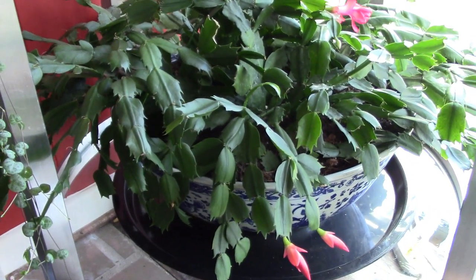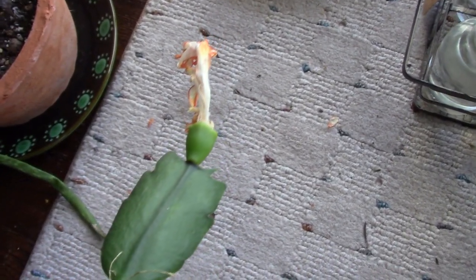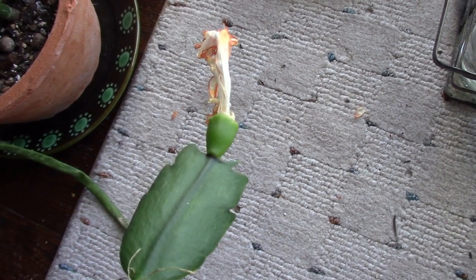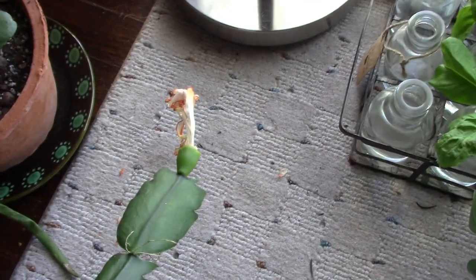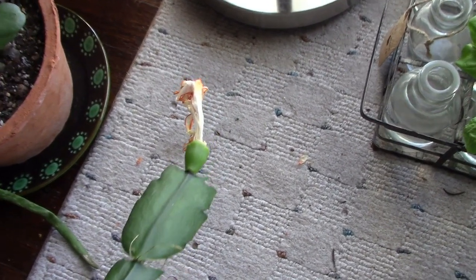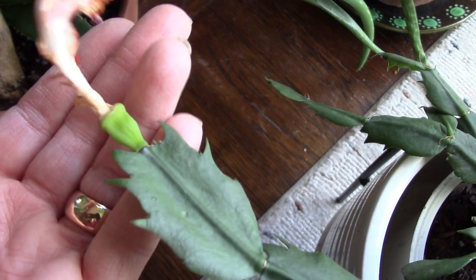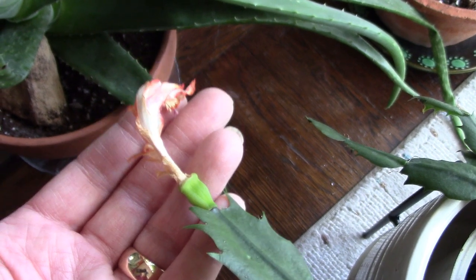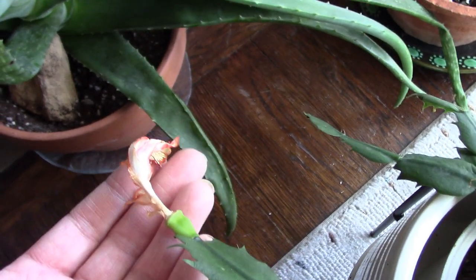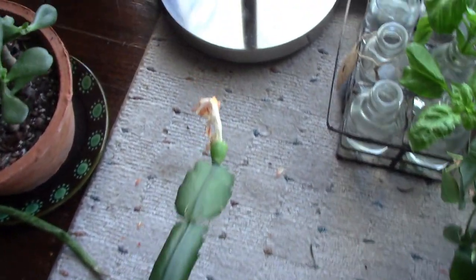I cross-pollinated by just touching two open flowers and making sure that the pollen from each flower got on the opposite flower's stamen, and apparently this did the trick. I have that seed pod and this one too. You can tell there's a seed pod because it forms this pod and the flower will stay on the plant — it will dry up but stay on the plant. If it hasn't been pollinated, the flower will just fall off.